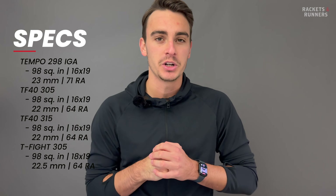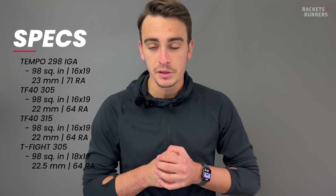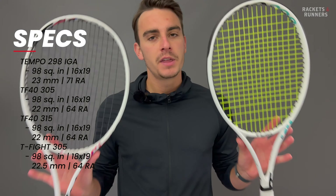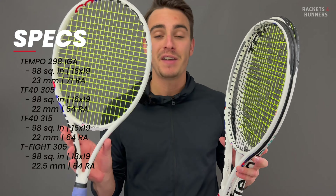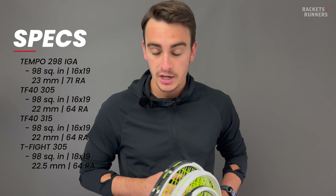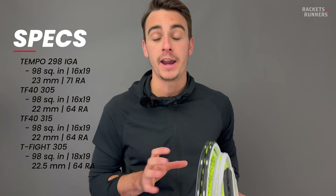All three rackets have a 98 square inch head size. The weights are in the name. The TF-40s have a 22 millimeter beam, the T-Fight has a 22.5 millimeter beam, and the IGA has a 23 millimeter beam. On paper they're all very similar with only one millimeter separating them in beam thickness. The TF-40s and IGA have 16x19 string patterns — the IGA's is noticeably more open — but the T-Fight 305 has a very interesting 18x19 string pattern. The TF-40s and T-Fight 305 flex at 64 RA unstrung, and the IGA flexes at 71 RA, which is pretty darn high.